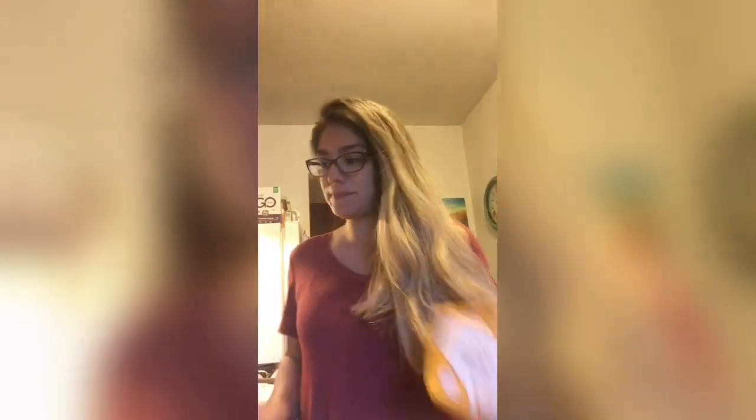Hi everybody, welcome to my video! Today I'm going to make no-bake cookies — it's too hot to bake anything in the oven. I decided to do vegan or dairy-free no-bake cookies. You'll need butter, sugar, cacao powder, milk, vanilla extract, creamy peanut butter, and quick oats. You don't want to use old-fashioned oats. And of course parchment paper — I do have it laid out already.